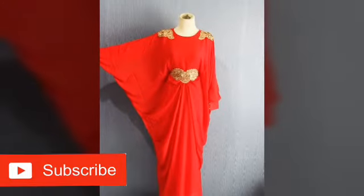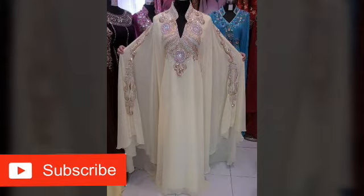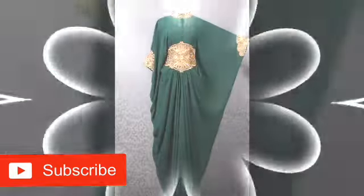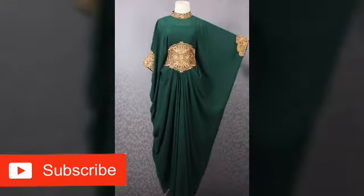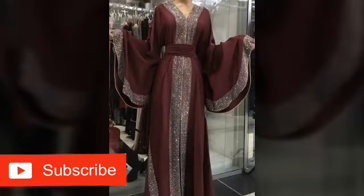These are beautiful gowns for your casual and any occasion of your choice. Feel free to pick any design of your choice. The designs in this video are very good.